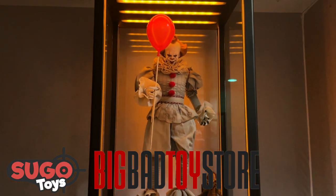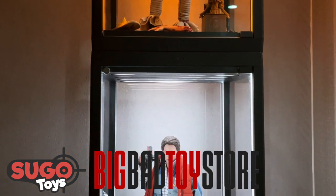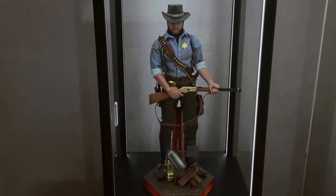These boxes are available right now at Big Bad Toy Store and Sugar Toys in Australia, so if you want one you can go check if they're available.